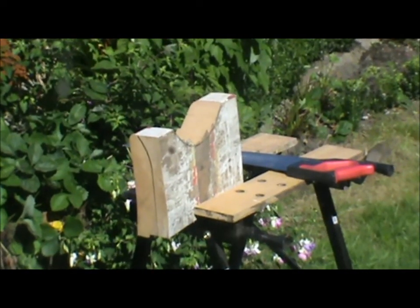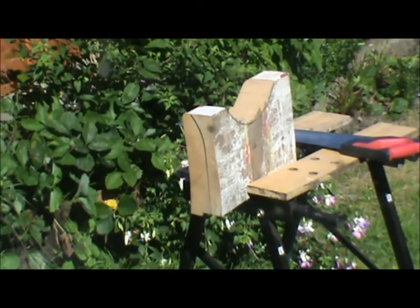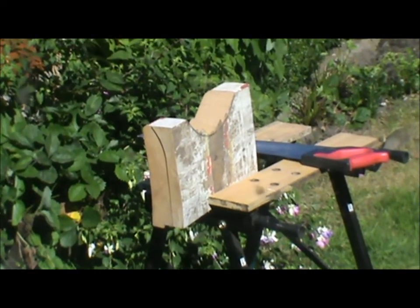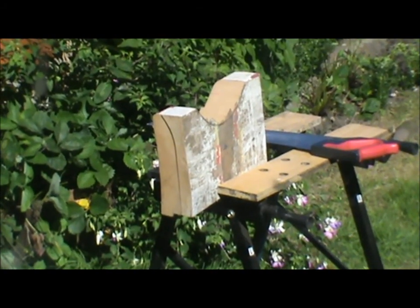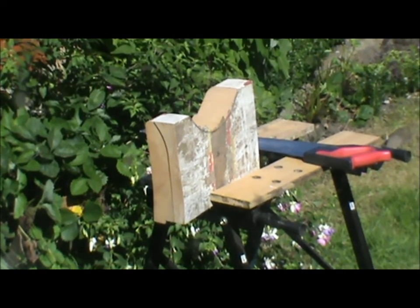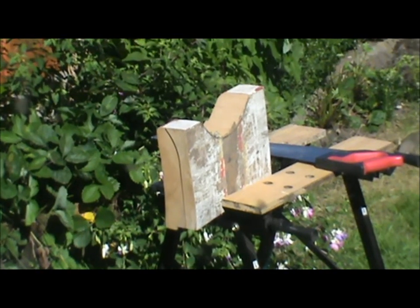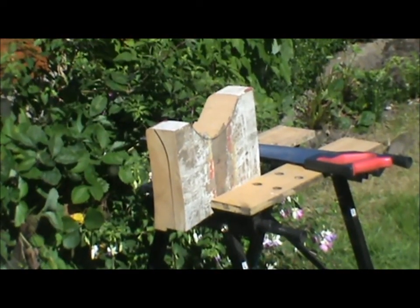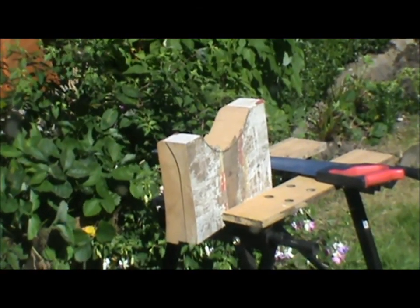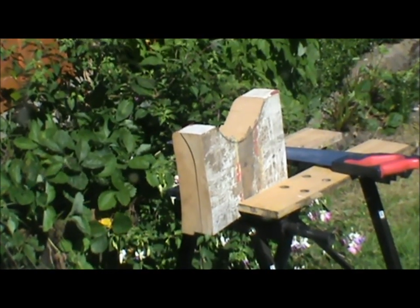I've got the job set up in the vice and I was thinking, how would my dad knock that out quickly? I thought he'd have used a half-round surform tool and a round surform tool — and I thought, I haven't had a surform tool for 30 years. So I'm going to go down to our local tool shop and buy myself one. It'll make this job so much easier. I might even take you with me.